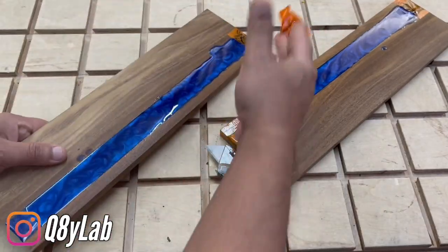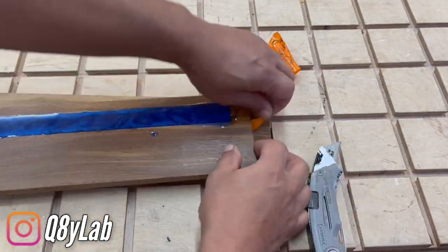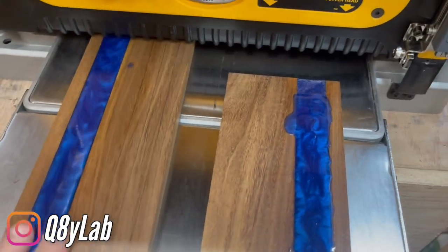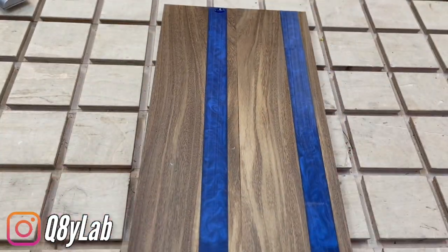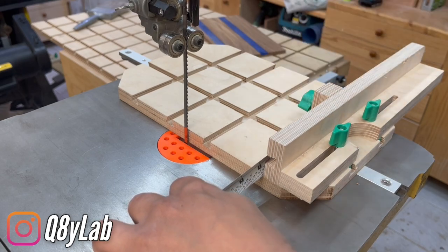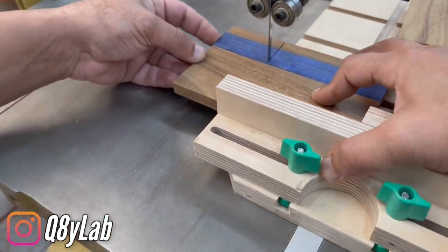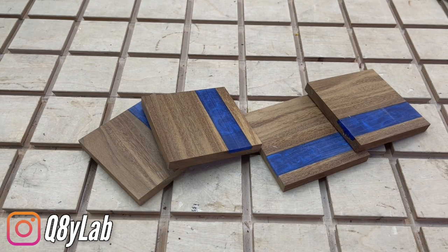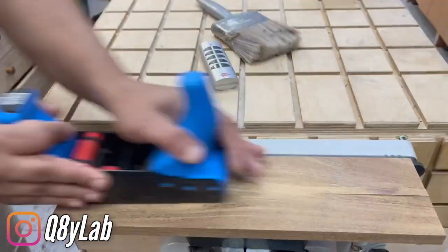I'm going to show you how to make the video. I have a good idea. I'm going to start a new color. I'm going to go ahead and start the color. I want to start a new color — going to go out with a little bit of color. It's not a little bit of color.